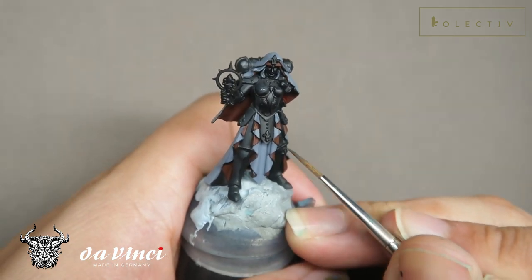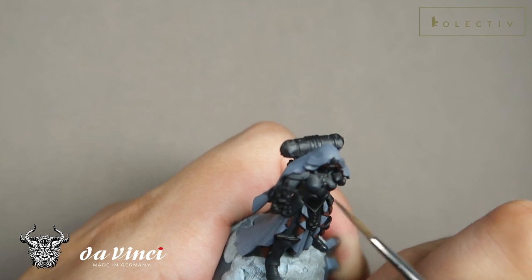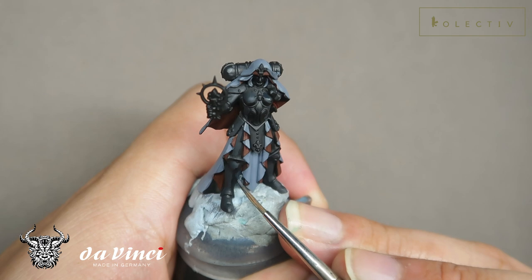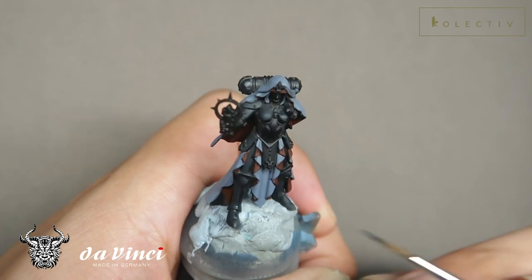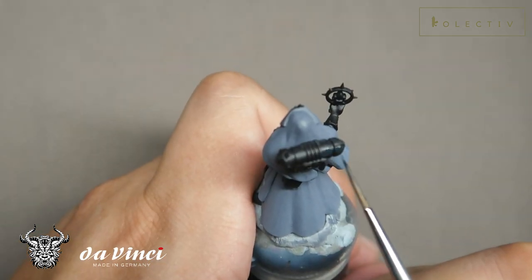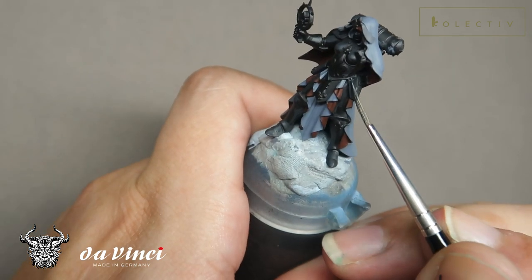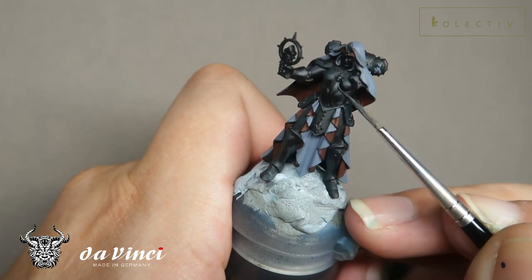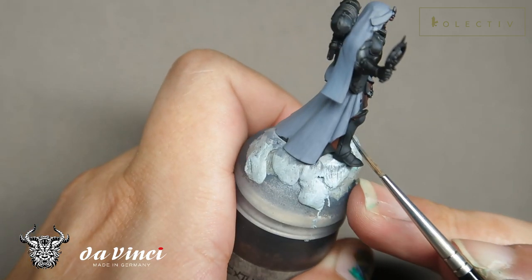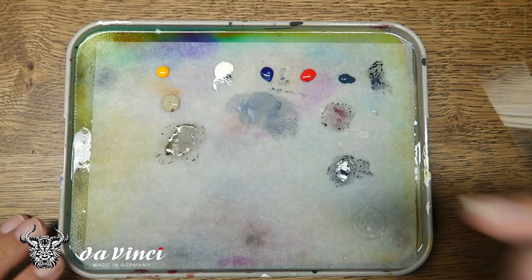You need to take into consideration what shapes the components you're painting are. For example, the chest armor is comprised of a cylinder and two spheres. And the back armor is comprised of a cylinder and also two spheres. This is the result.